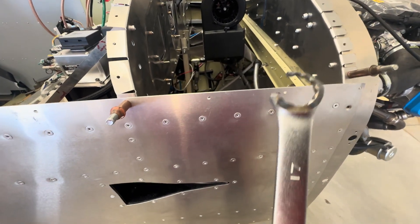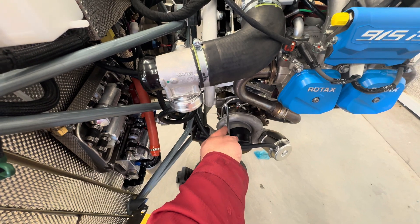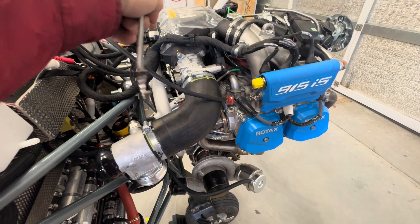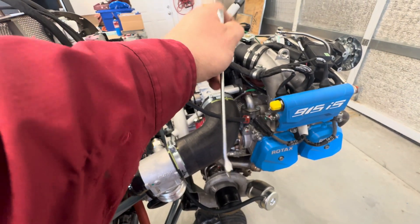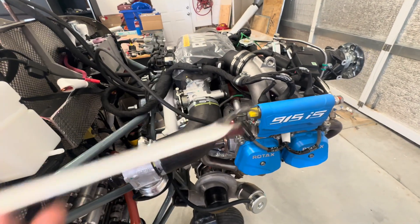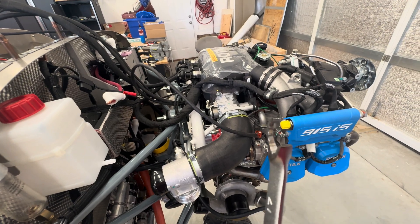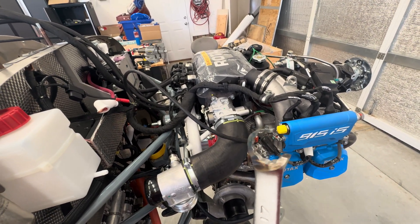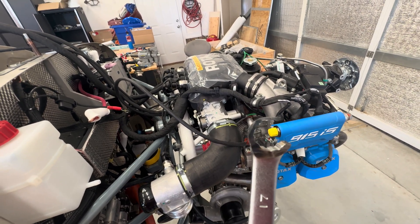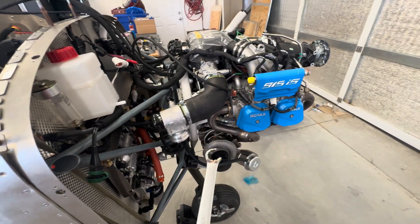This 17mm wrench goes on the inside on top of the nut. You have to get it from the other side, and you need the cut so you can get it out later. I ground it down to make it thin enough to get it up in there — that was trial and error. I ground it down, stuck it in there, couldn't get it to hold, ground it down some more — about four times — with some cooling-off times because it would get hot. Eventually I got it and it worked.